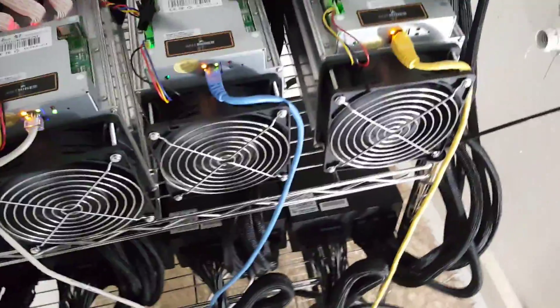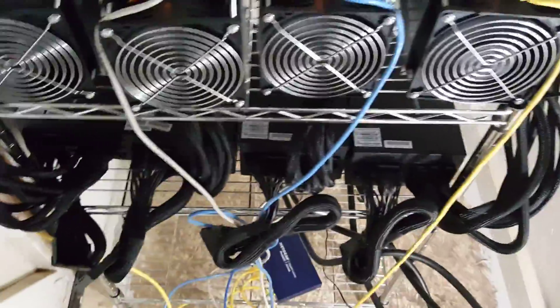I used EVGA T2 Supernova — the EVGA 1600 T2 — to power my Antminer S7. Those were the power supplies I chose to go with. I tested them initially running on 110V and they ran just fine. I don't believe I got any more hashing power, but I was looking at the amperages and doing a bunch of tests with meters.